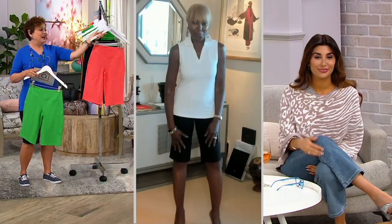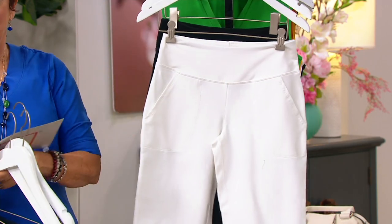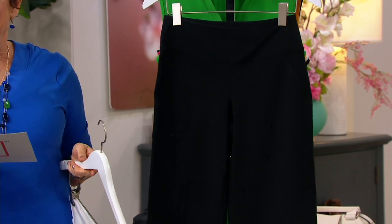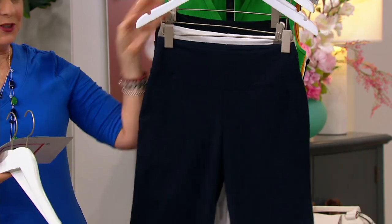Take me to the islands — I'm in the navy. So I think you need at least one, if not two, of the neutrals and then at least a pop of color. I'm in the navy. We have it in white — that is not going to be long for this world. We also have it in black. We're already selling out of 4Xs and 5Xs across the board. Petites are going very quickly.